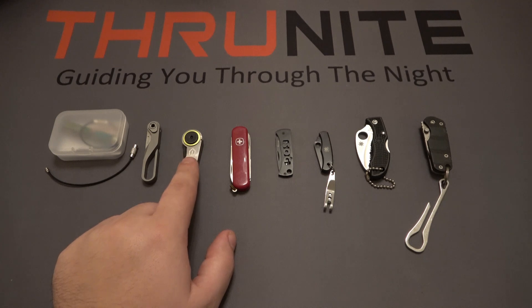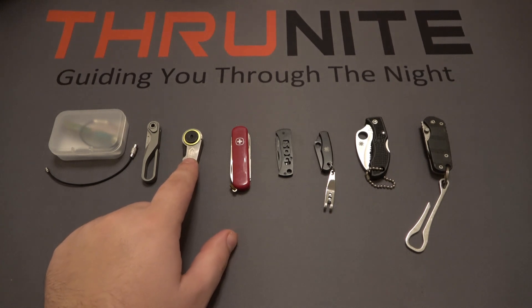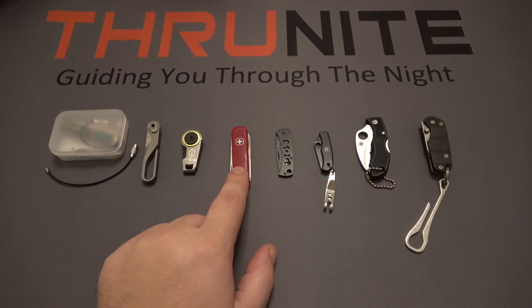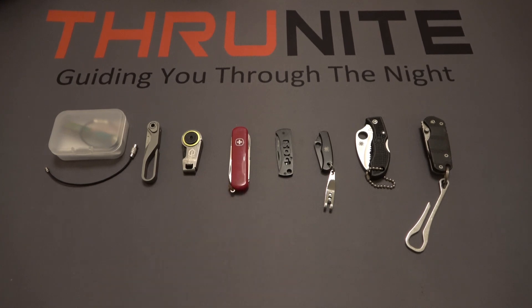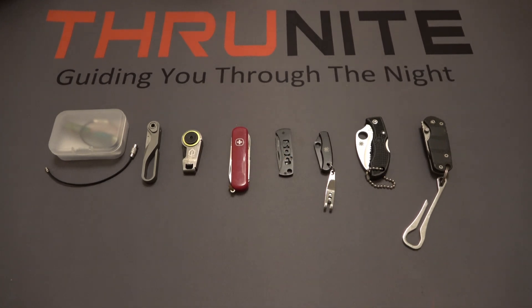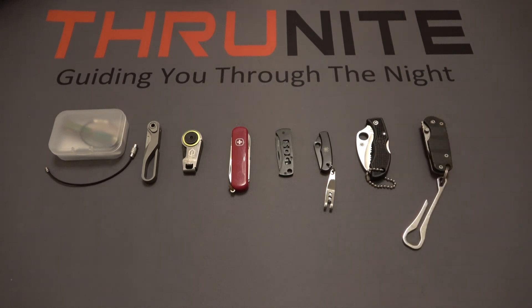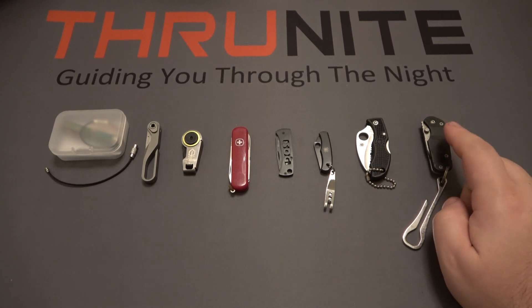Next I have the Gerber GDC, which sold for $14.99 when I got it and is about the same price today. Then there's the Victorinox Classic SD at $19.99, available in a ton of colors and variations. Next is the SOG Micron at $15. Then the Spyderco Bug at $19.50. The Spyderco Ladybug with a Hawkbill fully serrated blade sells for about $50 and is a little harder to find. And on the end we have the Boker Plus CLB Keycom.